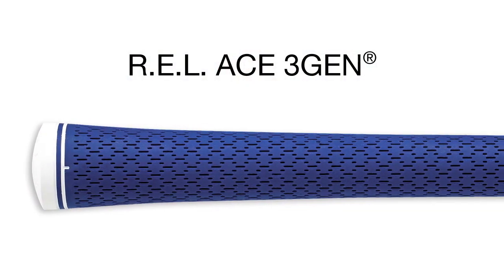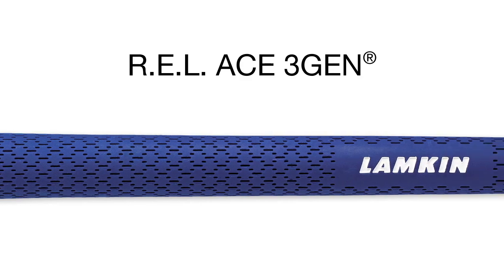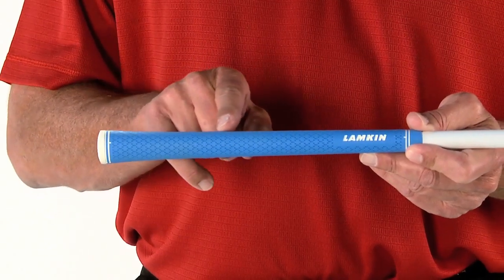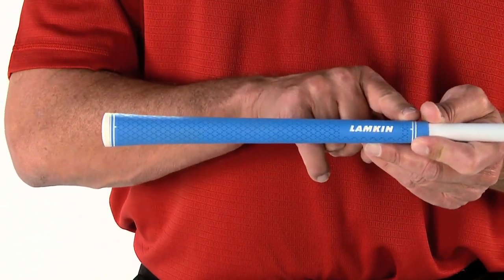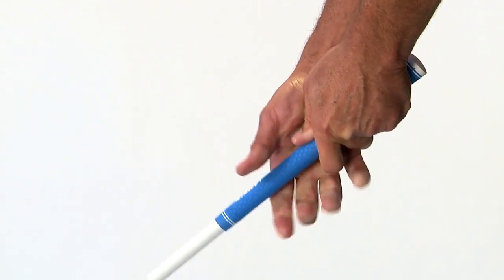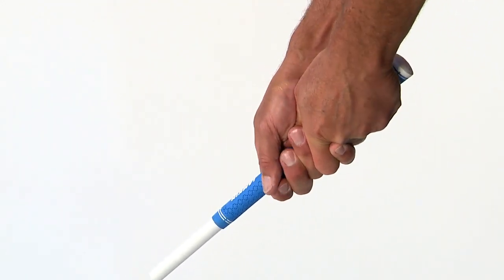The new REL is made with an enhanced Ace 3Gen material featuring anti-static additives to ensure longer lasting surface tacky. With a light surface pattern and incredible tackiness, the REL Ace 3Gen grip maximizes surface contact with a golfer's hands and encourages the proper grip pressure needed to maintain control throughout the swing.